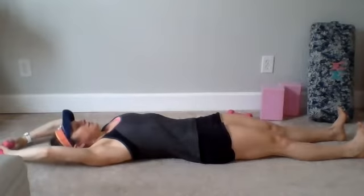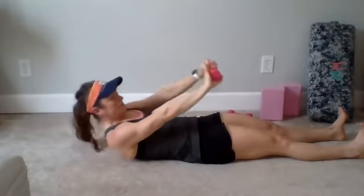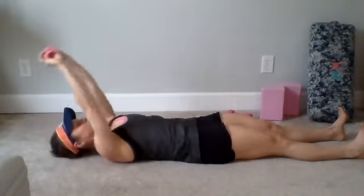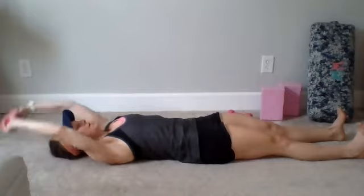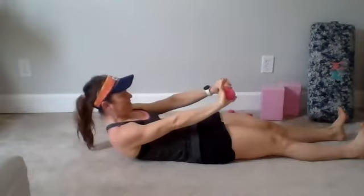We're going to ease into our roll up. I am going to use one weight for this. Feet are flexed. You might have to tuck your pelvis a little just to get into neutral spine. We're going to take two modified versions first. Inhale, arms overhead, neutral spine — exhale, shoulder blades only lift up off the mat. Inhale, and exhale. One more time, big inhale — exhale. Inhale and exhale.